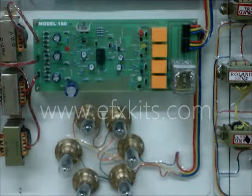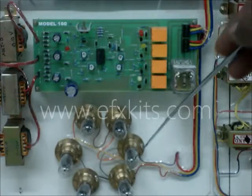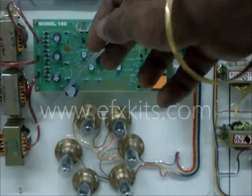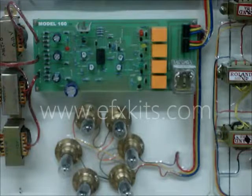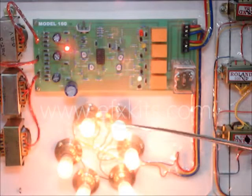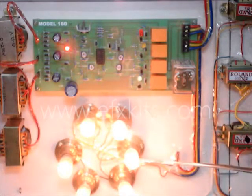We will now switch on the system. We have a three-phase arrangement here where these two lamps will be for one phase, these two for one phase, and these two for one phase. We have got three-phase supply here, and we have taken three transformers, some relays, a comparator, and a relay ultimately to switch the motor on or not. Now we have three-phase supply. Based on the three-phase supply, these are the coils of the motor — this is one, this is one, and this is one. Three coils of the motor.